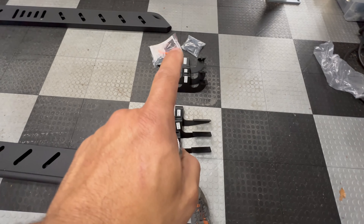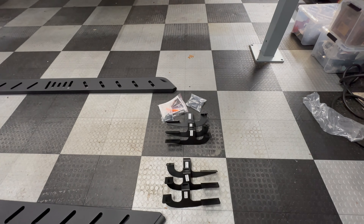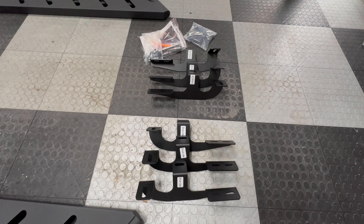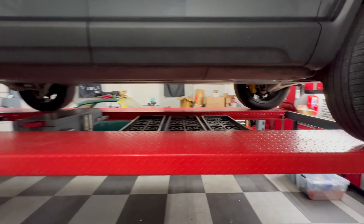I've heard that one of the driver's brackets goes on the passenger side and one of the passenger's goes on the driver's side. From some of the videos I've seen, I'm not sure, but we'll take a look and see. We're going to get started on the passenger side first.